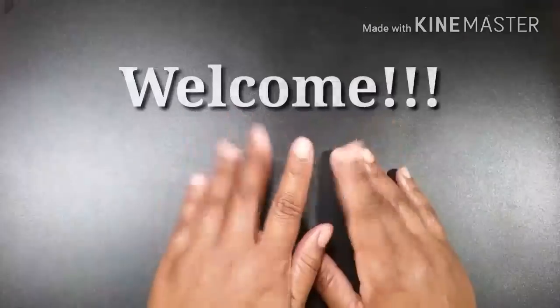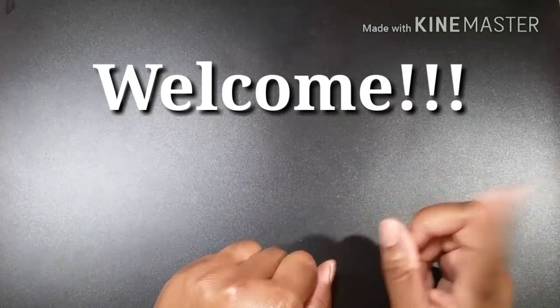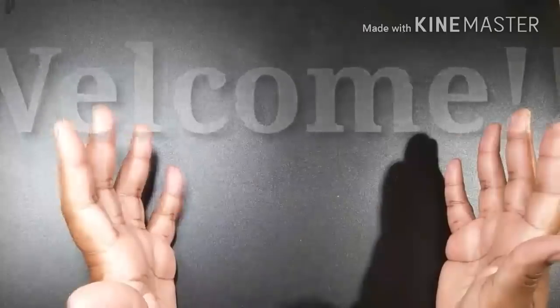Hey guys, welcome back to my channel. If you are new here, welcome — thanks for stopping by. And if you're a returning viewer, welcome back.